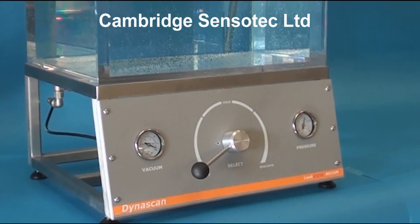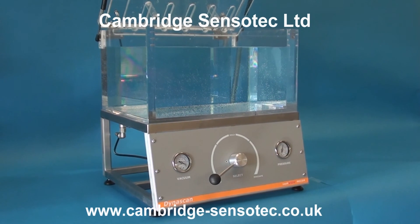For further information about the Dynascan Leak View, please contact us at Cambridge SensorTech. Our details can be found on our website.